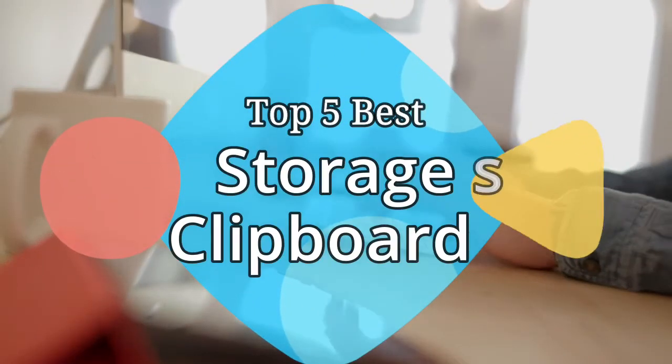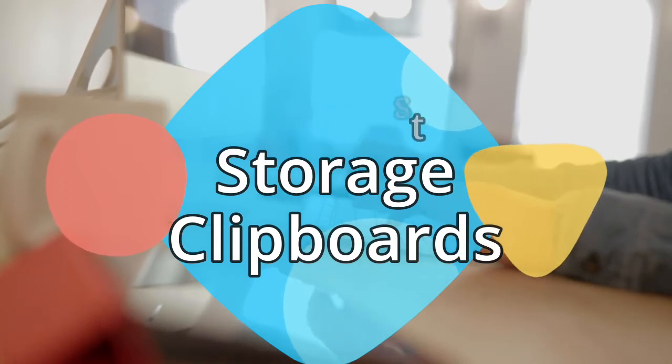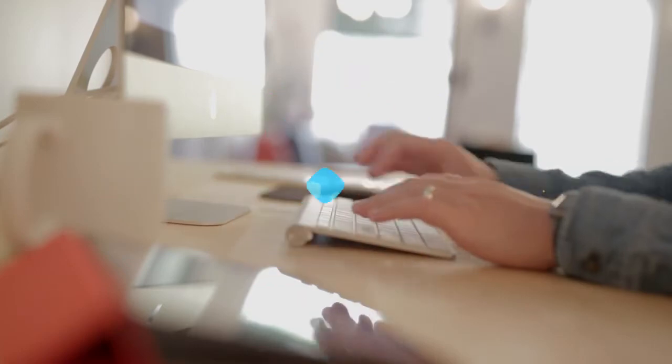Hey guys, in this video we are going to be checking out the 5 best storage clipboards on the market this year. We have listed them based on performance, features, and price. Let's get started with the list.